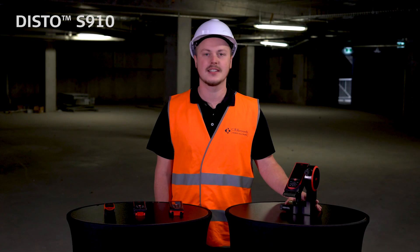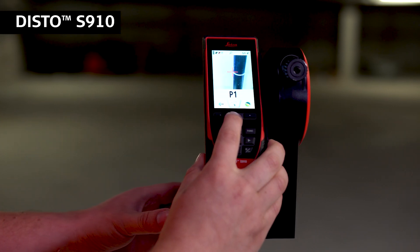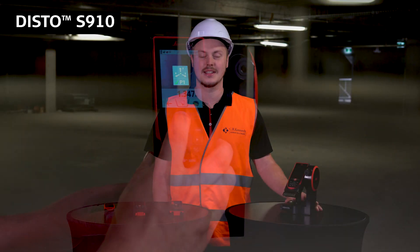Top in the range is the Disto S910. This has a whole host of features that sets it apart from any other laser distance measure on the market. One of its unique features is the fact that it can do any point-to-point measurement between any two points in 3D space.